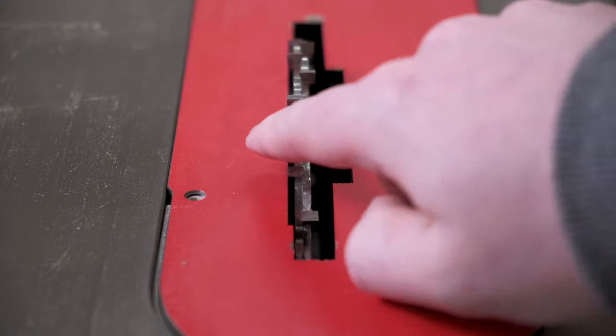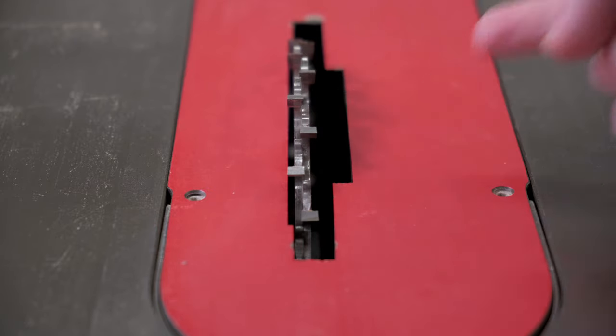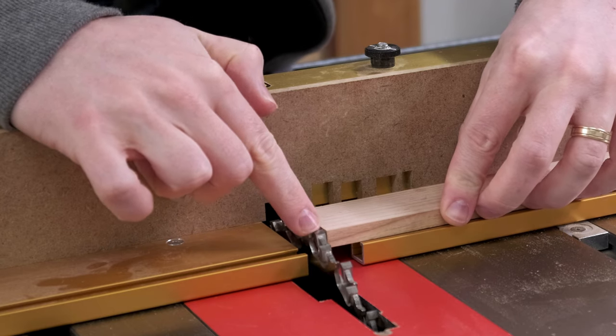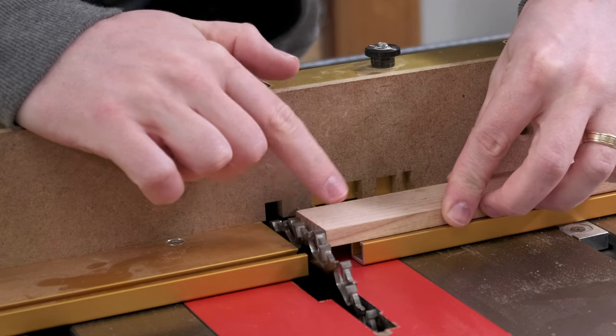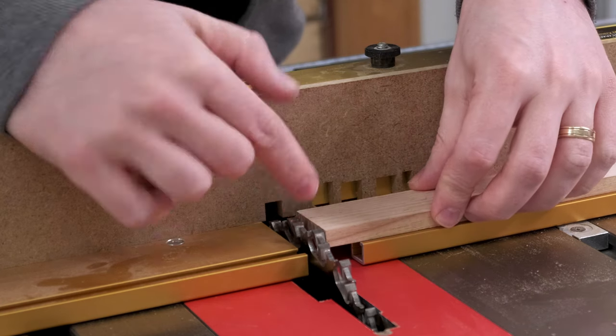Because it's not used in general purpose grooving or dadoing, it can be a very specific grind — in this case a flat grind which gives you a very clean and very flat cut. One thing to note with this blade is that when you're in the 3/8 inch mode, the teeth will stick out from the saw plate on both sides, unlike a standard dado blade. It's not a big deal but it is something to be aware of, particularly if you're using a cross cut sled that might have removable inserts.